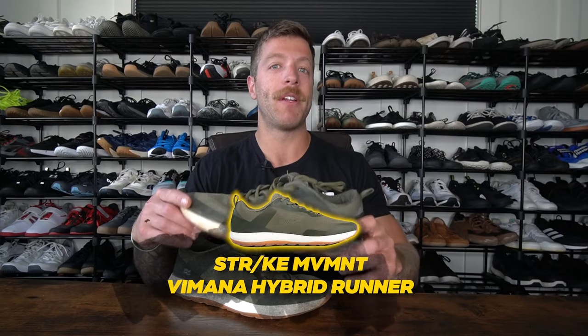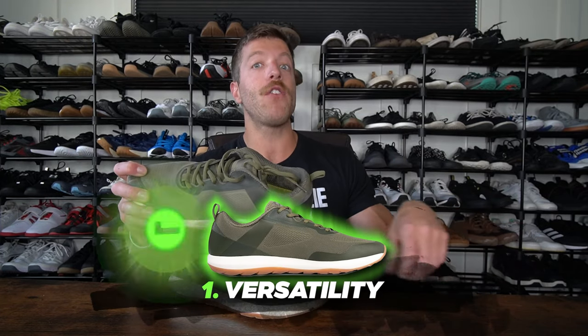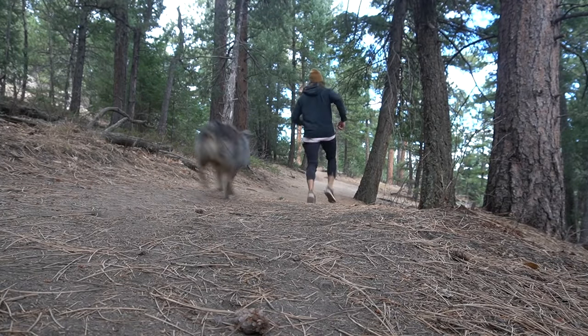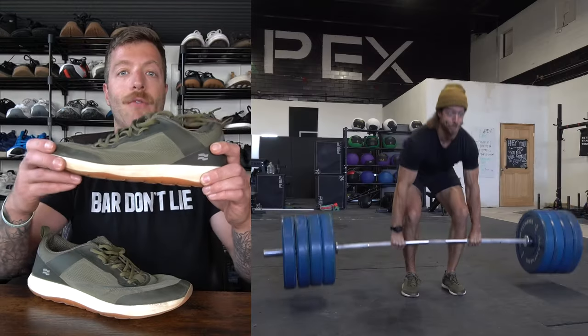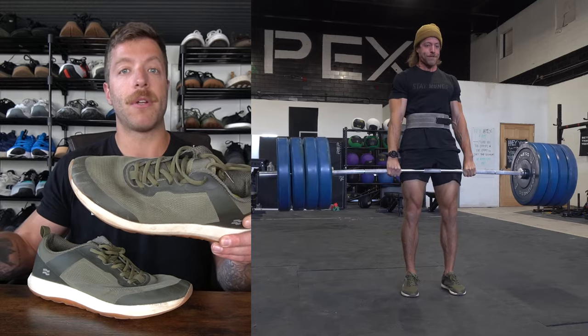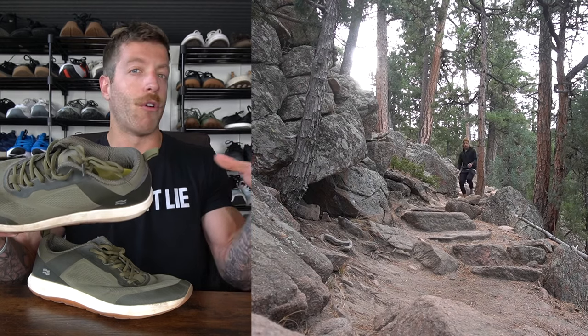The next shoe I want to cover is the Strike Movement Vimana Hybrid Runner. This model is incredibly slept on and you've likely never heard of it. Three reasons why I like it: number one, this can be a really good do-it-all training shoe if you want a shoe for some trail running, outdoor workouts, cross-training, CrossFit, and lifting, and you like a denser midsole. Of all the shoes in this video, this model has one of the denser midsoles, so you can train wicked heavy without stability issues. I typically use them for runs from three to four miles — if I'm running longer, I go with something more plush.